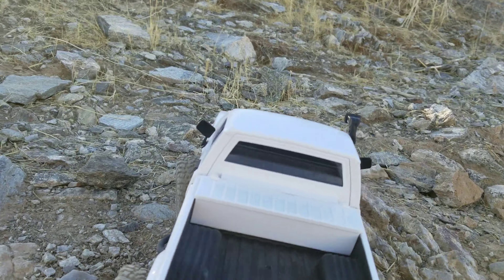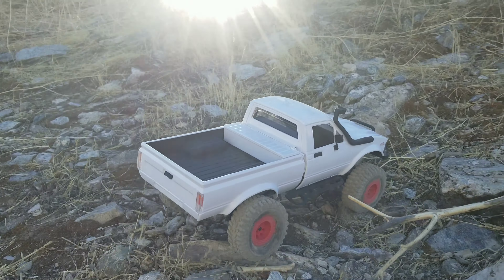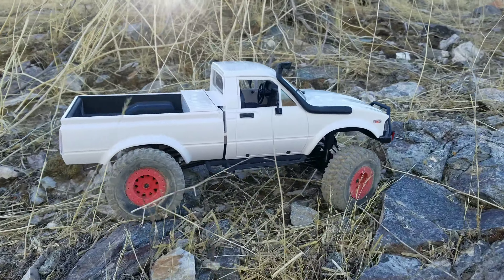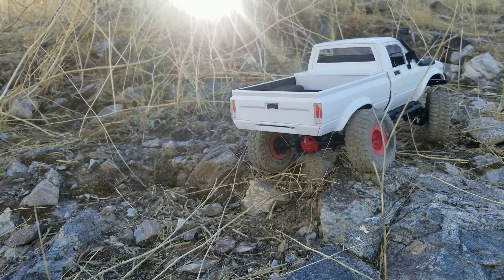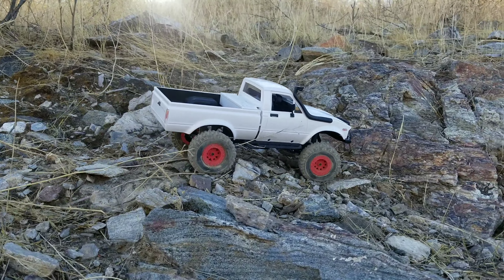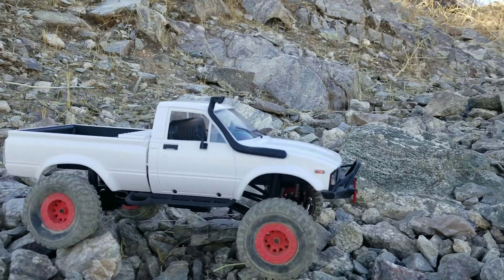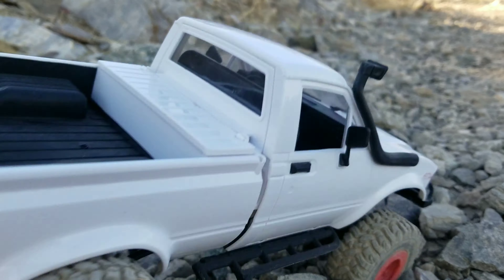Let's try to do a little bit more extreme crawling with this thing. Pretty impressive, isn't it guys? That's a full WPL build — stock build too, not a custom build, just stock.